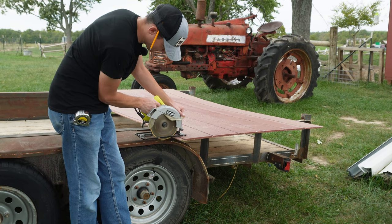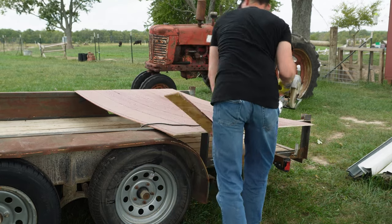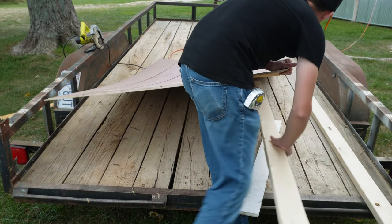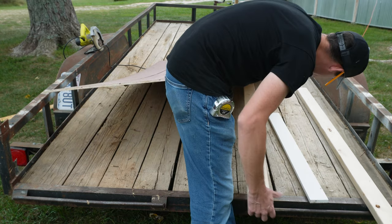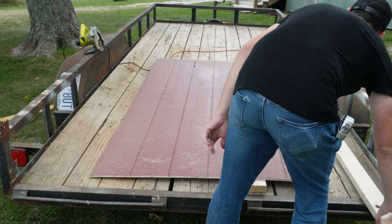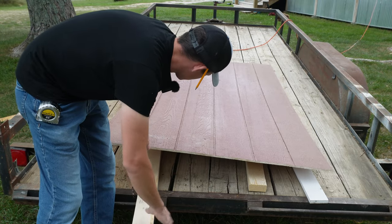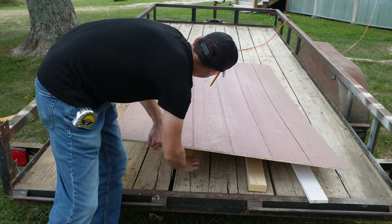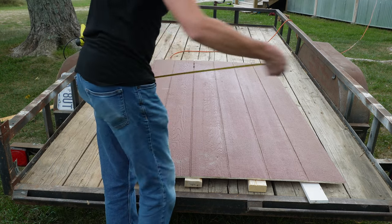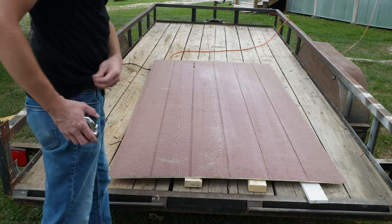We just cut on the line. I also have to rip this down the center, so I'm going to throw a couple of 2x4s underneath it just to keep my blade off the trailer floor. The good news is the panels have these grooves on them — there's that groove — it's 24 inches in the center. Just cut right down that groove.